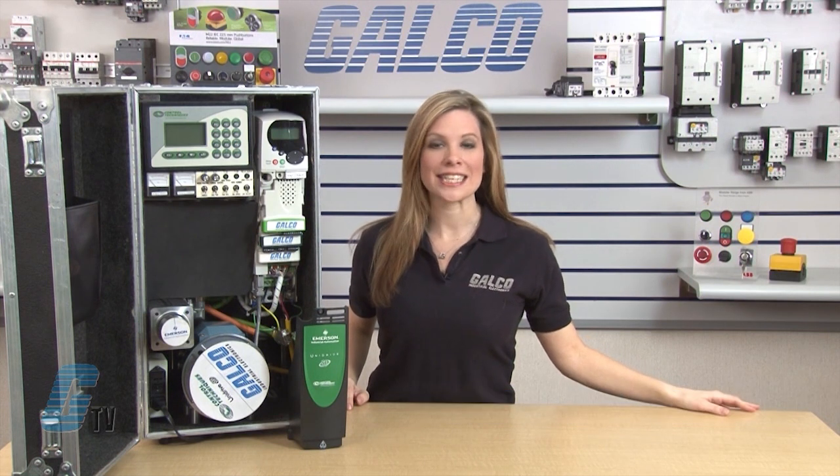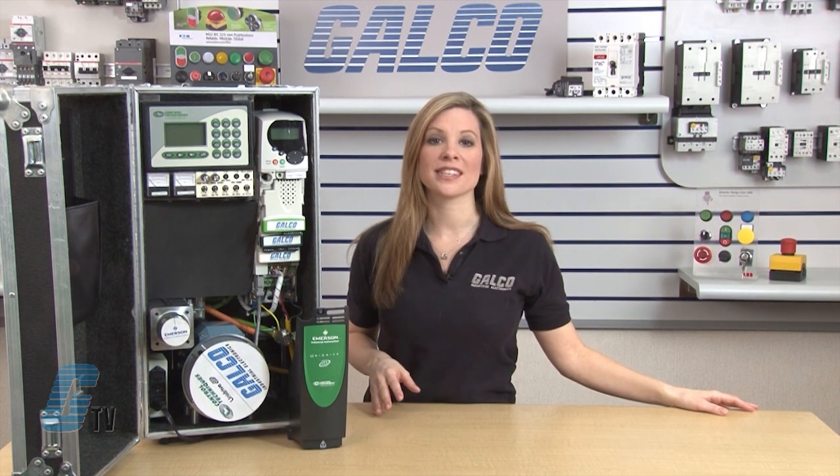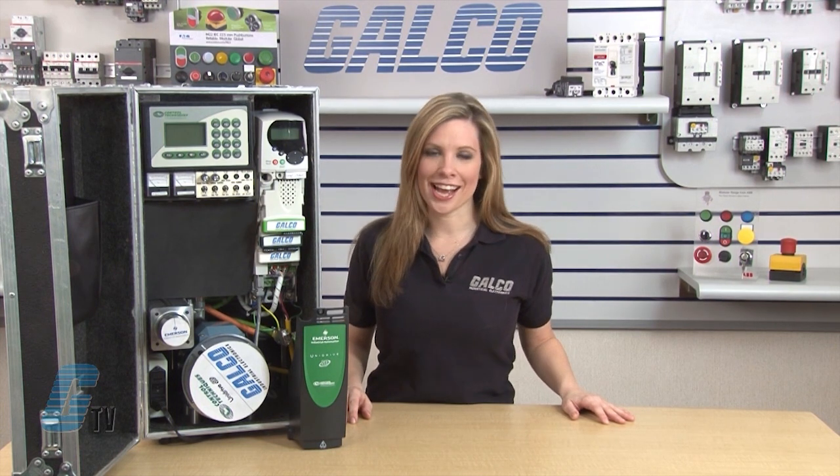Welcome to G-TV! Today I'll be showing you Emerson Control Techniques SM Input and Output Option modules. The IO Option SM modules can be used with motor drives such as the Commander SK, Mentor MP, Quantum MP, UniDrive SP and the Digitax ST.